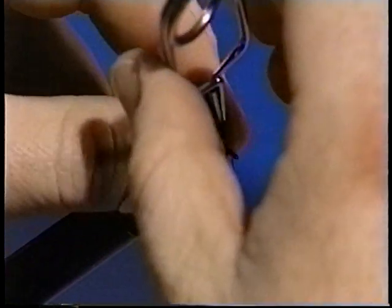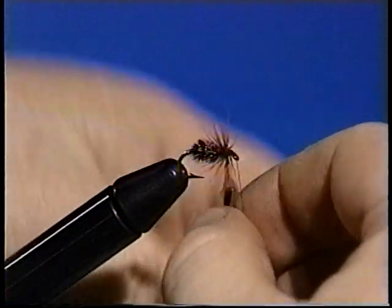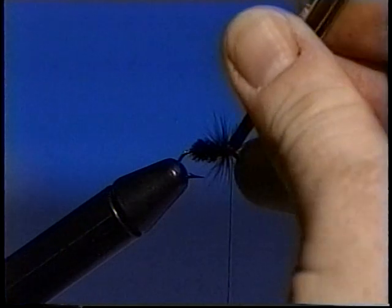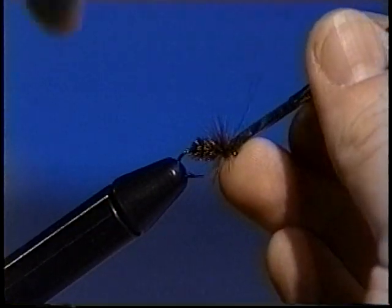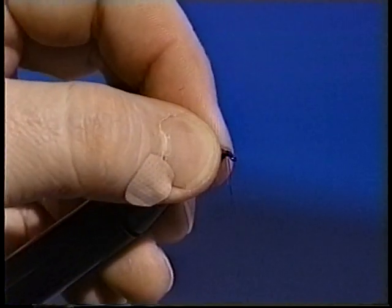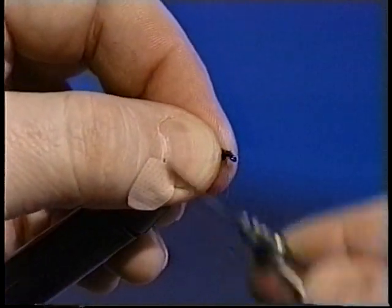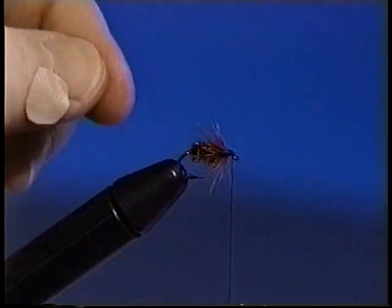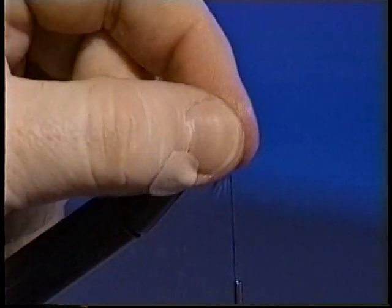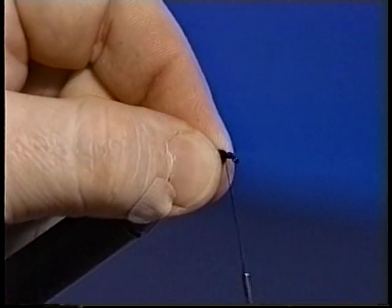Wind about four turns forward almost to the eye and secure in the usual manner. It may look like there will not be enough room for the wing and the head, but there will be when you complete the next step. To turn the collar into a throat, split the fibers in the top of the hook and pull the fibers down on both sides of the hook and underneath. Wrap back over the fibers just enough to hold them in position.